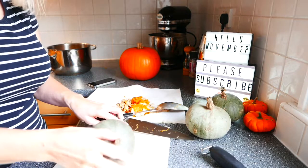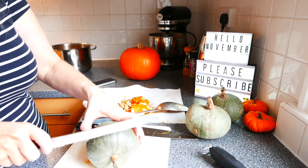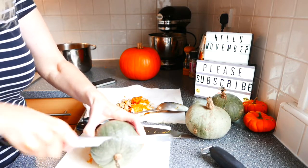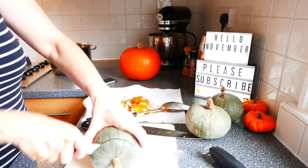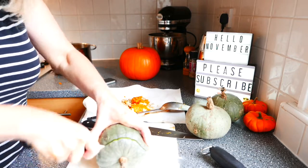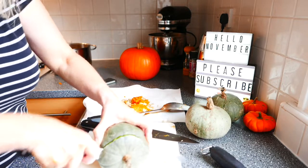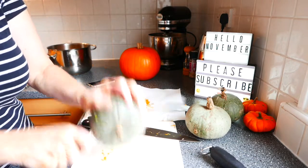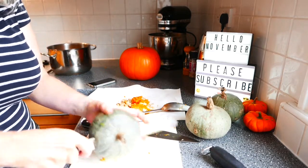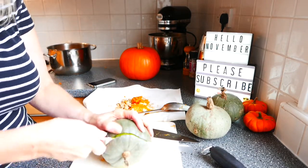I'm just going to switch to these blue ones. Oh crumbs, they are tough. I don't want to be the first person on YouTube to be making soup and cut the fingers off. Wow, that is tough.